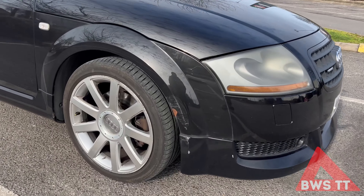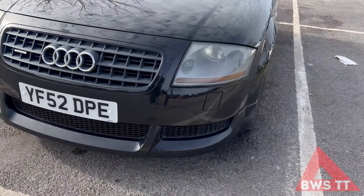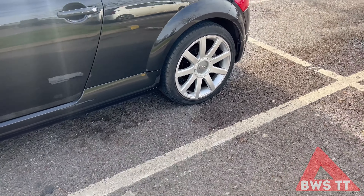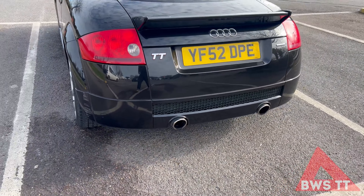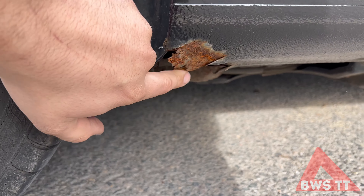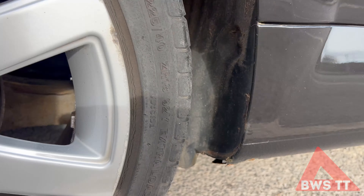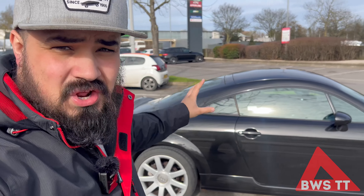Should we have a quick look around? As you can see, it's got a little bit of a war wound there, and another little war wound there. The alloys need refurbing, and then we've got a bit more of a war wound there. But with the Vortex kit on, it looks really nice. We've got a common issue on these TTs, which is the sills going rusty. It's not actually as bad on this side, but it's still going to need addressing. We've got a bit of rust on the brake lines as well.